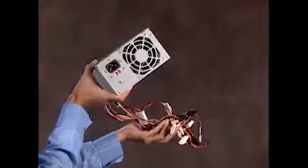Always replace the entire power supply. Never attempt to work within the power supply unit.